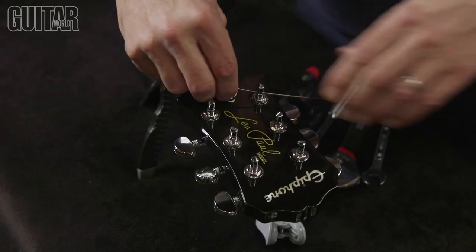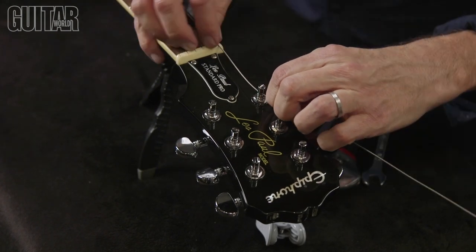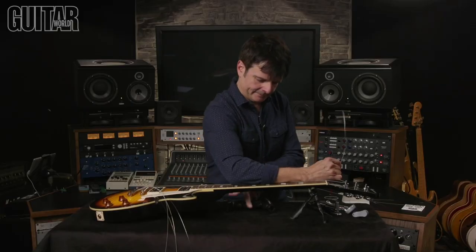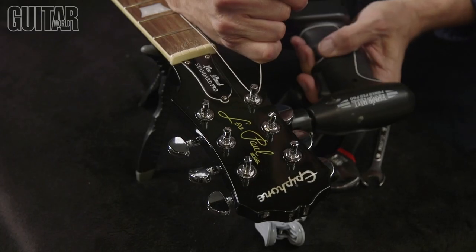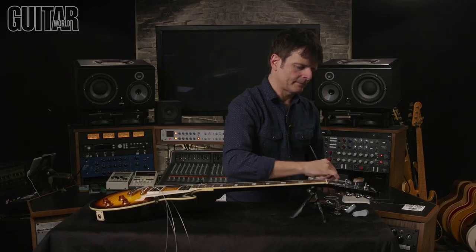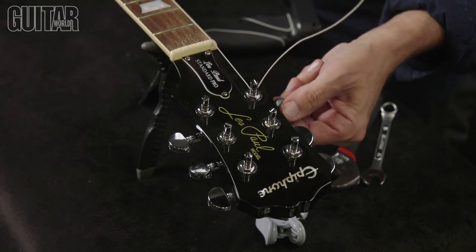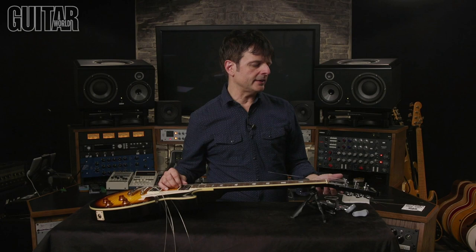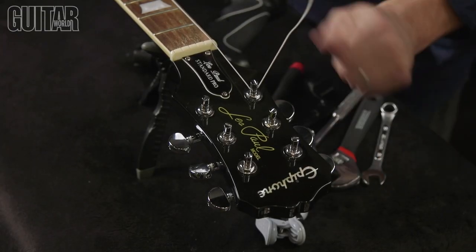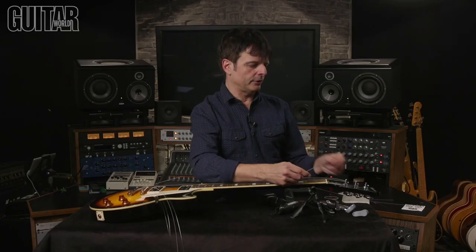Simply insert the string through the string hole, make sure it's seated at the nut, pull the tension, and then start tuning. The locking cam automatically locks as soon as you start tuning. This is already ready to go and you do the same with all the other strings.